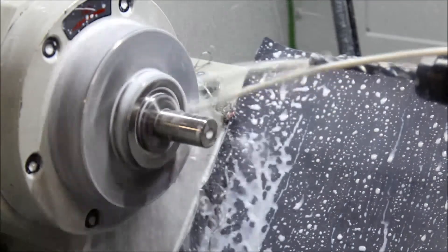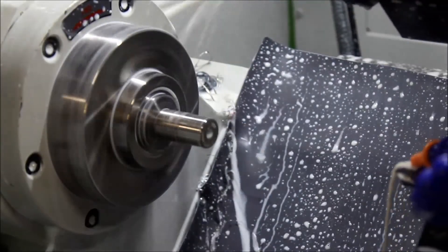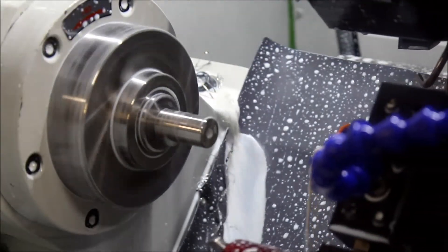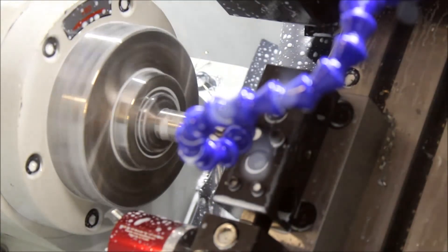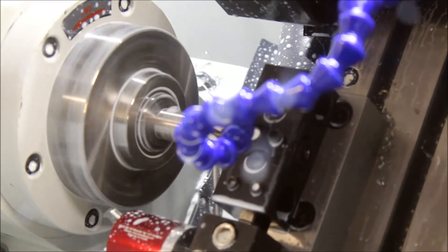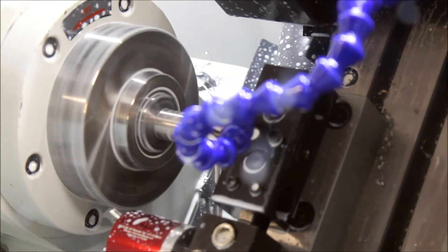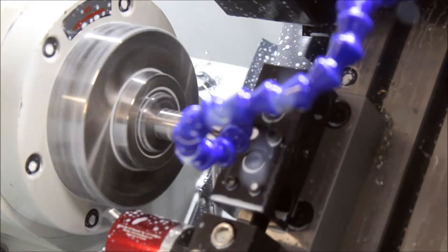We're going to put an 82-degree chamfer in — it's going to take a little bit longer. I can't see it, hold on.